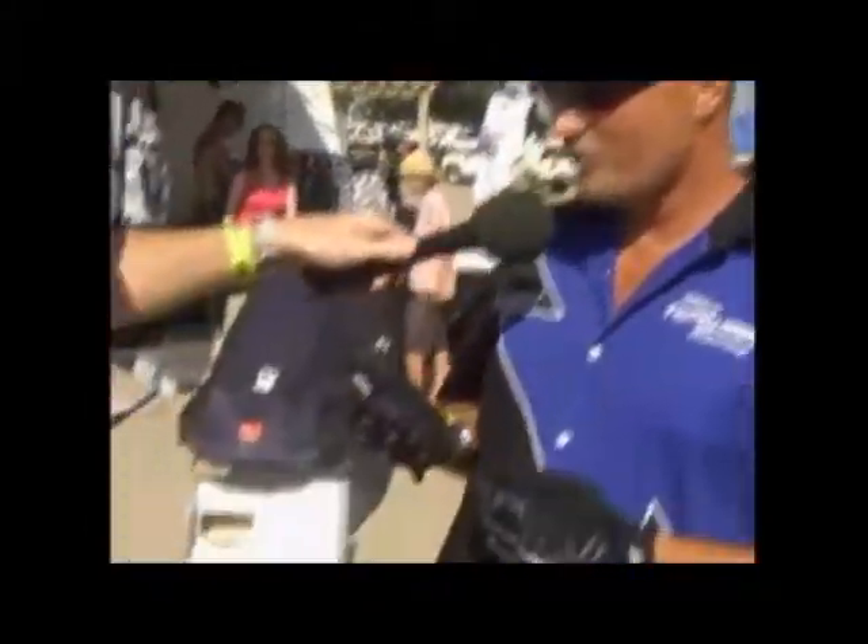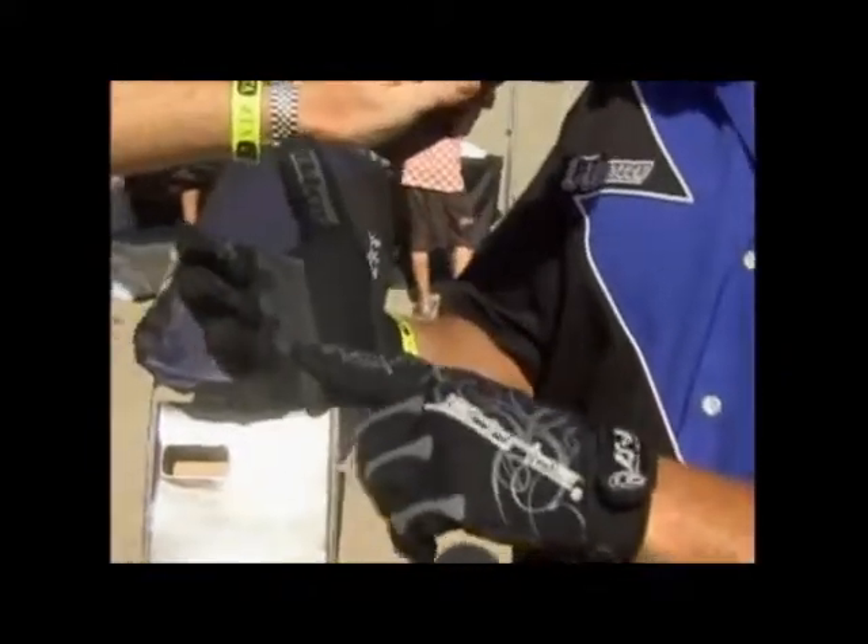You're wearing the Jet Tribe Gloves. Tell us what's so unique about these gloves. These Jet Tribe Gloves have quite a few features built into them. They have traction here on the finger for your throttle, and when you're holding the ski, it really grips on the side of the ski really well. They've also got some extra traction here in the palm.